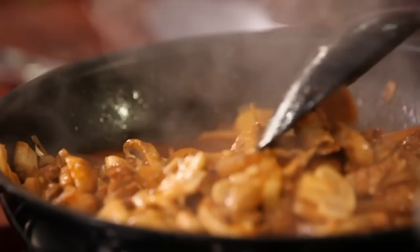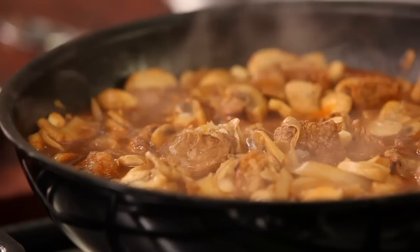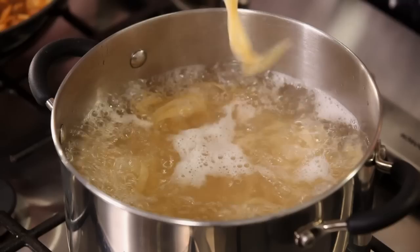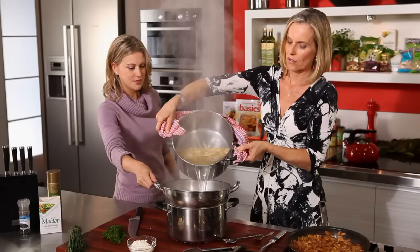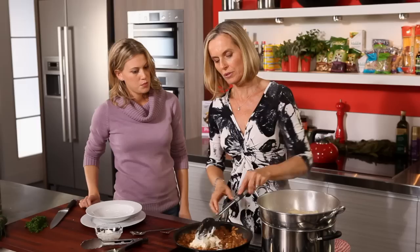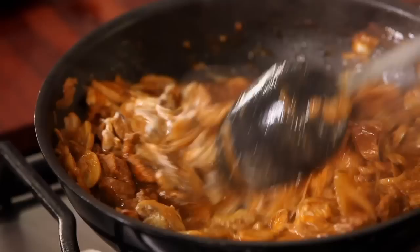I'm going to slice some chives for you, and then we're ready to plate up. The pasta's cooked — nice and al dente. Always undercook your pasta just a little bit, because by the time you take it out of the pot and put it in your sauce, it'll be just perfect. And then I'm going to finish off with the sour cream. I've turned the heat off — lower fat sour cream is not quite as stable so it's important not to boil it, but the heat of the whole stroganoff is just going to heat up the sour cream anyway. It doesn't need to be cooked anymore.